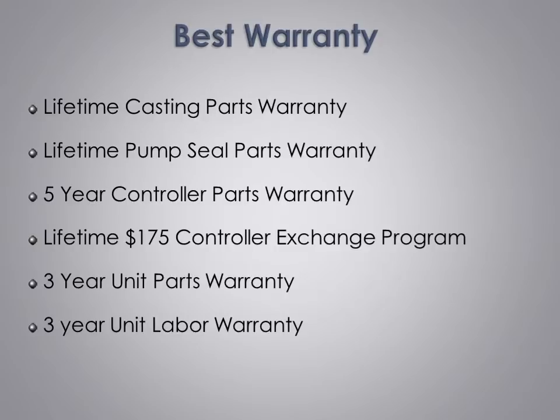A product is only as good as the company that backs it, and we believe that to be true. Because of that, we offer the industry's best warranty. Starting with a lifetime warranty on the castings, we also offer a lifetime pump seal warranty. Our controller has a five-year parts warranty and a lifetime exchange policy, so you will always be able to get a replacement control board for $175 — compared to competitors who charge $600 to $800 after their initial three-year warranty expires. A full three-year parts and labor warranty on every component ensures we have designed our units to last.